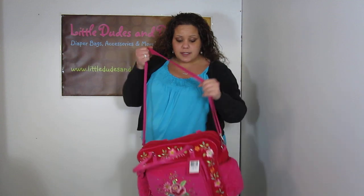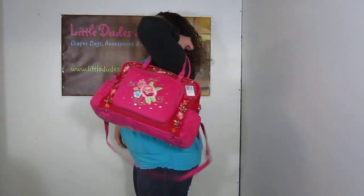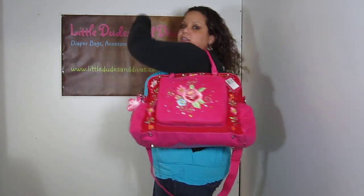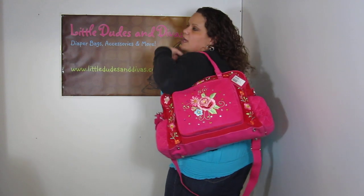Very easy to adjust. And you can also use the handles as well. I think I mentioned on the other video it's a little difficult to get your arms through if you're a big girl, so that's a little difficult for me personally. But once you get it on, it's pretty okay. You're better off just using the handles as is. If you are smaller than me, it might be a little more comfortable.